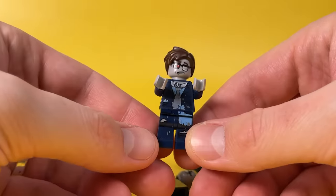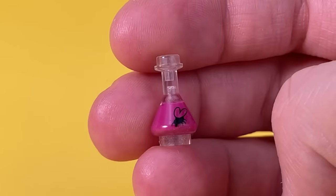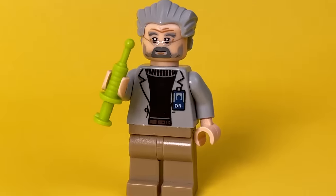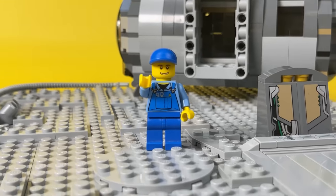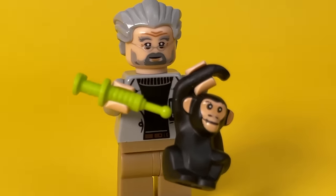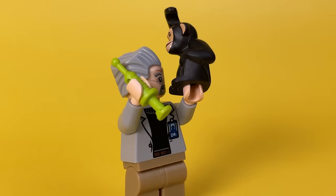Especially if you want to make not just a zombie, but a whole character with its own history. One of these heroes is a scientist who invented a terrible and deadly virus that turned the planet into a real hell on earth. At first, he was engaged in the development of a new drug that allows a person to survive in the most extreme conditions. However, having begun testing on experimental monkeys, the mutagen began to change the test subject, turning him into an insane creature.